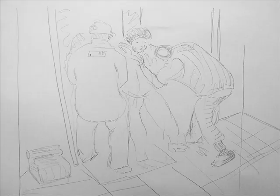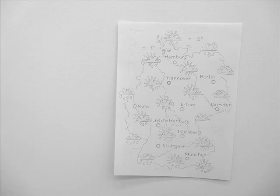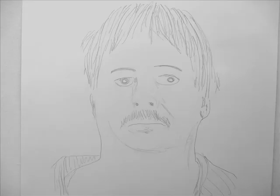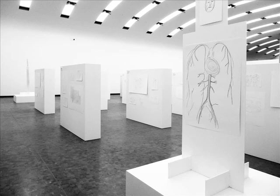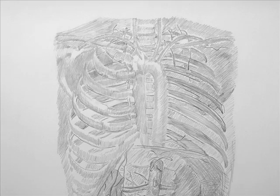To the left, underneath, at the middle, then please go to the next step. To the left, to the next step.